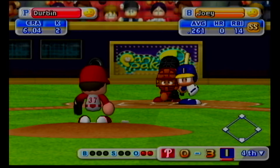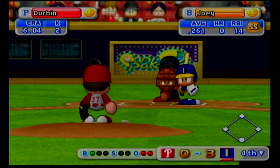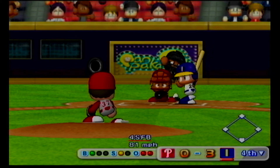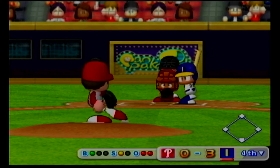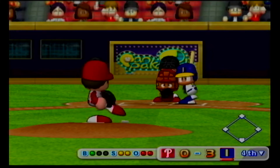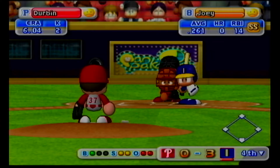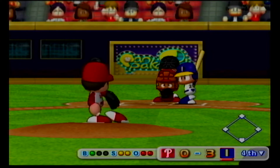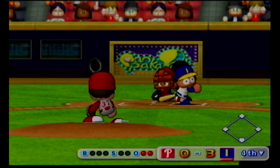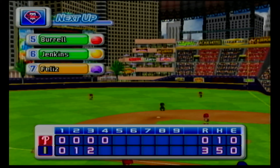Next at bat, Joey. Just gets the outside corner for a strike. Pulled inside. Foul ball. Goes after it but comes up empty. Strike three. No runs, no hits, no errors. At the end of the fourth inning, Indianapolis three, the Phillies zero.